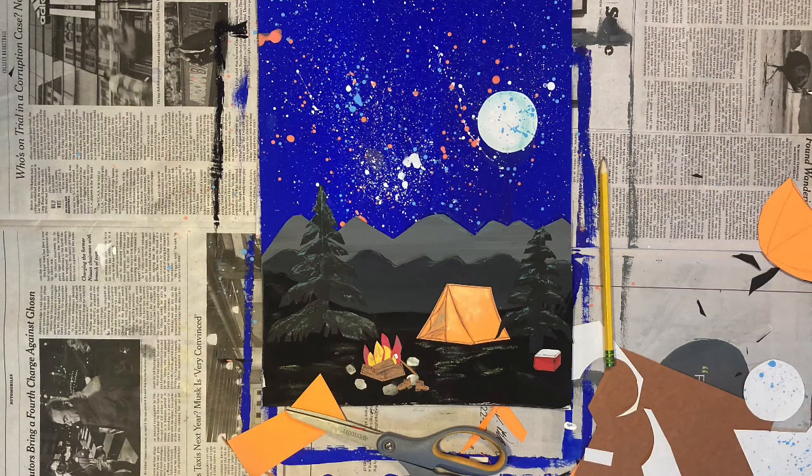To create this mixed media camping under the stars scene, we'll paint, splatter paint, draw, and collage. You'll need a couple of hours to work on it, and you can do it all at once or over the course of a couple of days. Set up somewhere where you can keep your art materials out for a while.